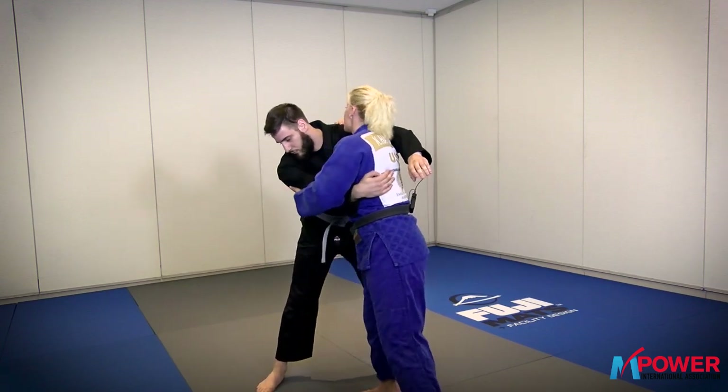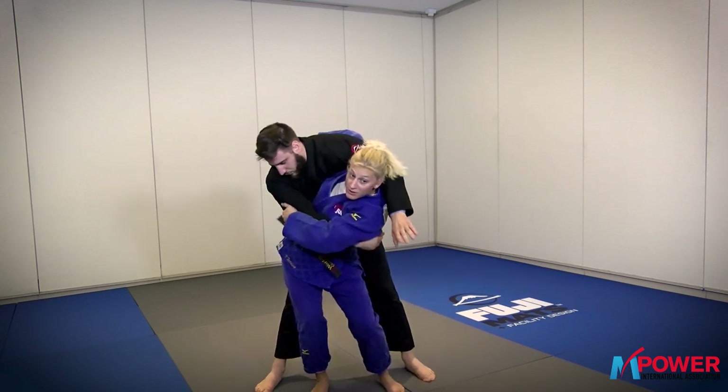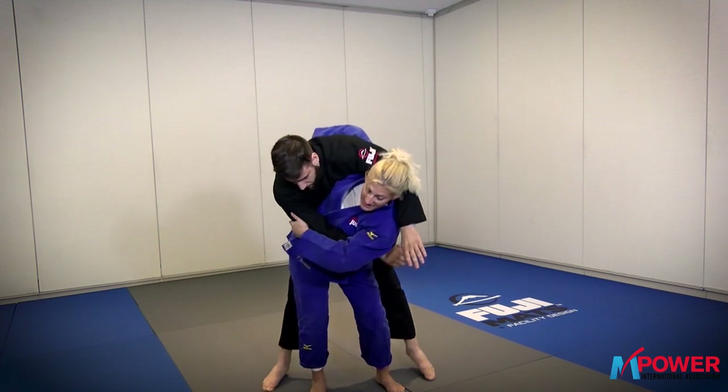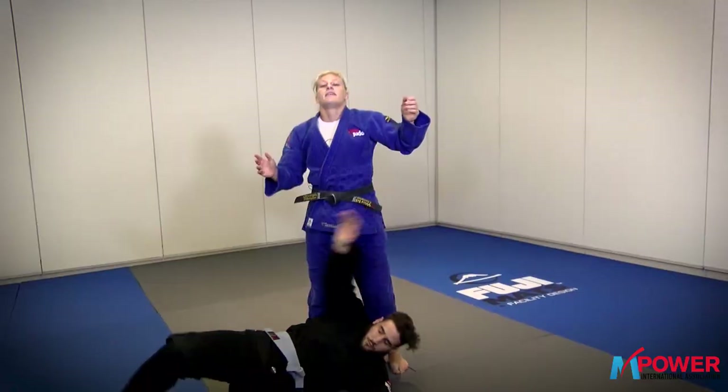The steps are the same. I get this up, I come across, I bring my foot across. I want a nice tight grip on the bicep. I'm going to keep my back straight, bend my knees. And to finish the throw, I extend, bend, and turn. And that's how it goes here.